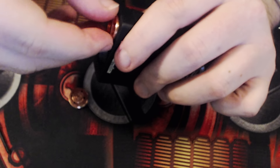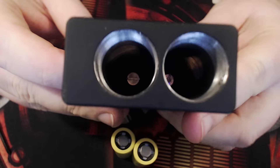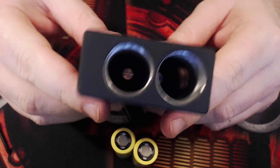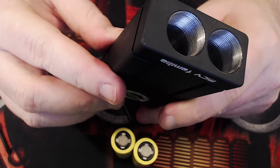You definitely want to put the batteries in first before you put the RDA on — similar to the Castigator type. Pop the batteries out inside there.